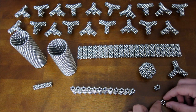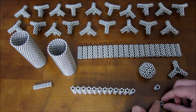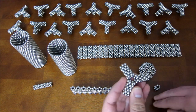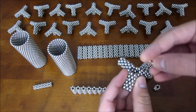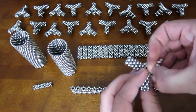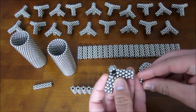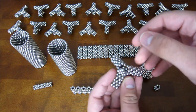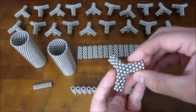Then you take this lone hexagon, pinch it into a triangle, and add it into the middle area here. Just like that.